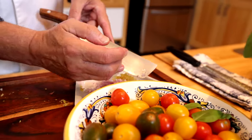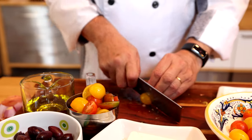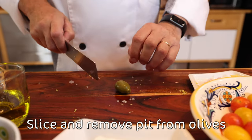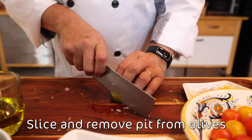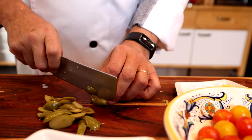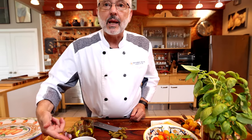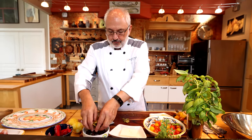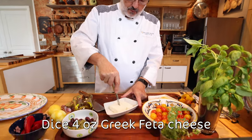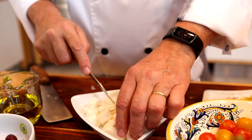Next, tomatoes. Then olives — Cerignola green olives, and these are not pitted, so I'm going to slice them off the pit like this. The Kalamata olives are small enough so I don't need to cut them, I'll just leave them whole. Next, the feta — roughly cut it, very simple. You can also crumble it; it's going to kind of break on its own.